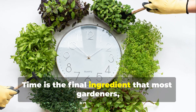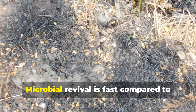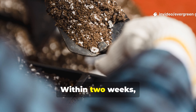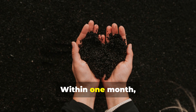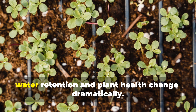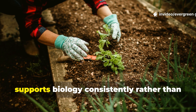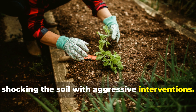Time is the final ingredient that most gardeners underestimate. Microbial revival is fast compared to rebuilding soil physically, but it is still a process. Within two weeks, soil begins to smell earthy again. Within one month, structure improves. Within one season, water retention and plant health change dramatically. The lazy genius method works because it supports biology consistently rather than shocking the soil with aggressive interventions.